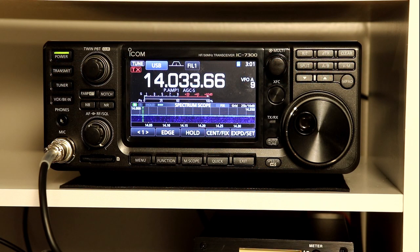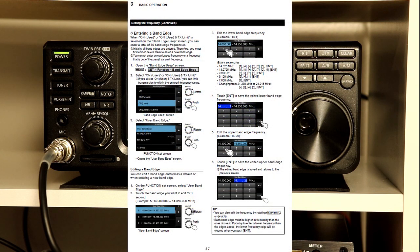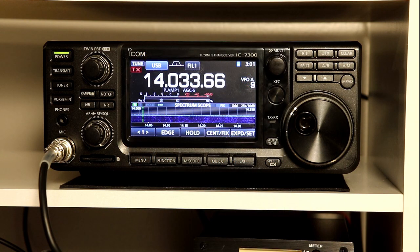Hello again, everyone. Welcome to the third installment of the ICOM IC-7300 from A to Z. Today we're going to talk about the band edge function. You can follow along on pages 3-7 through 3-9 in the ICOM manual.